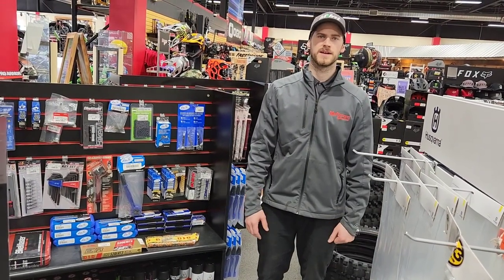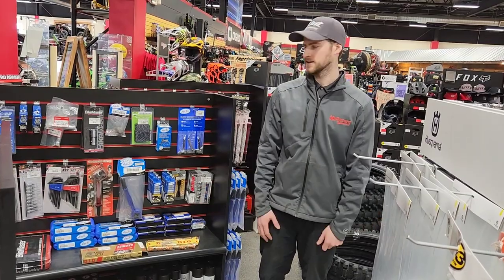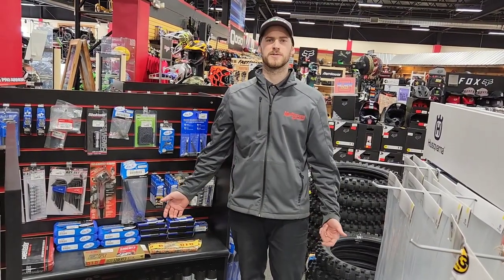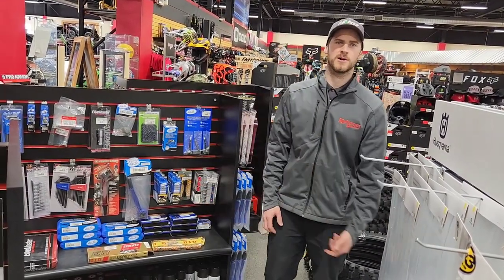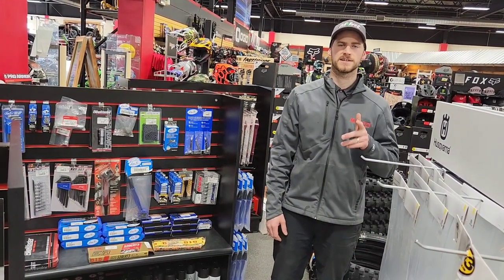If you cut it too short, it's not good — you're gonna have to come in and get a brand new chain, and it's gonna cost you a lot of money. If you still don't feel comfortable cutting your own chain, you can always schedule a service with us. Come in, Josh will hook you up. We'll see you guys next week!